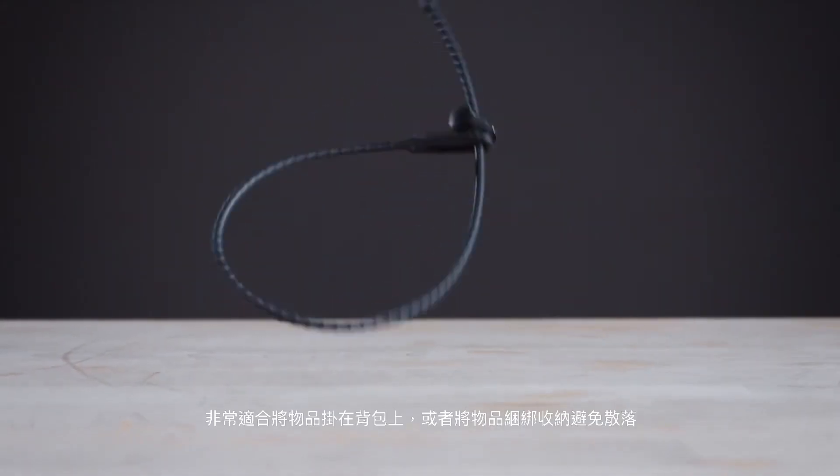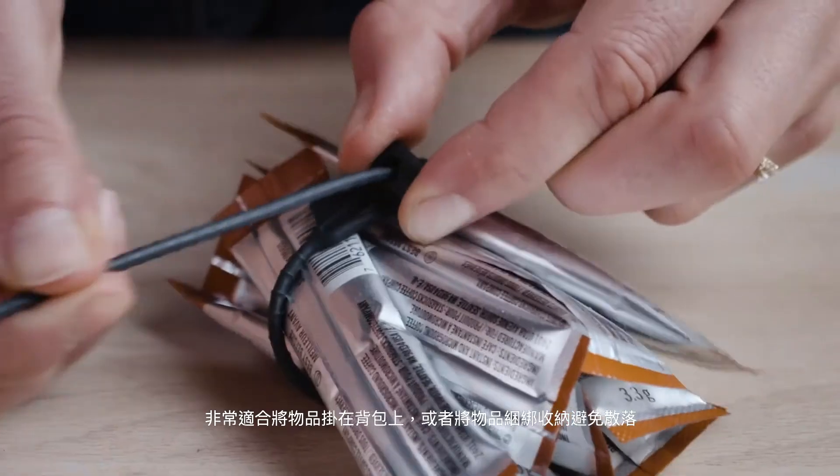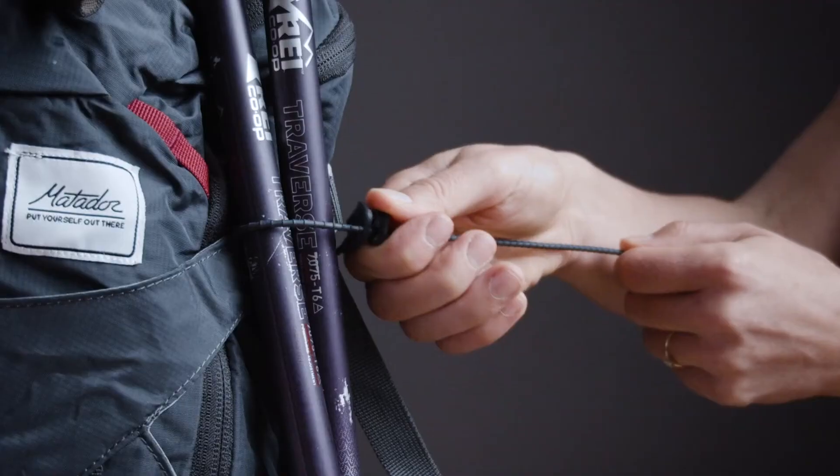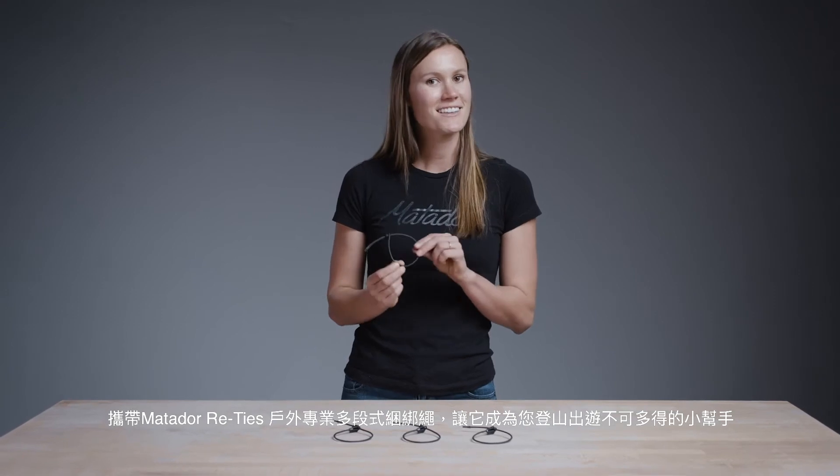Re-Ties are perfect for attaching items to your backpack, bundling things together, and so much more. Matador Re-Ties will quickly become your most coveted piece of gear — they might just be the most versatile little things on earth.